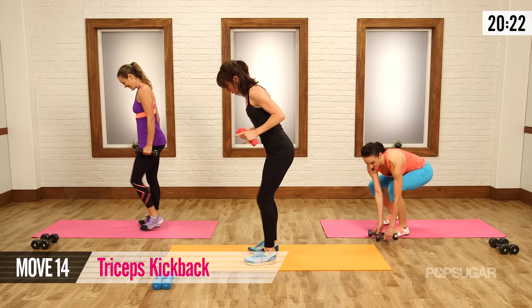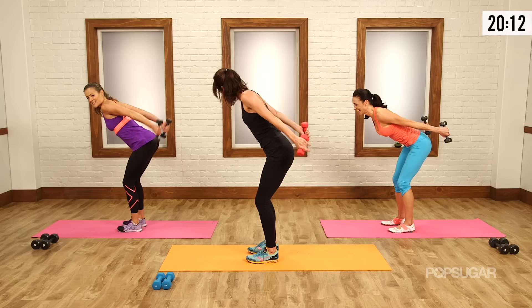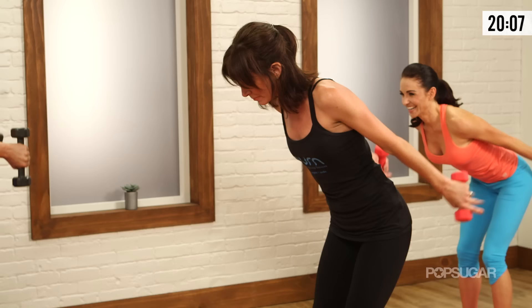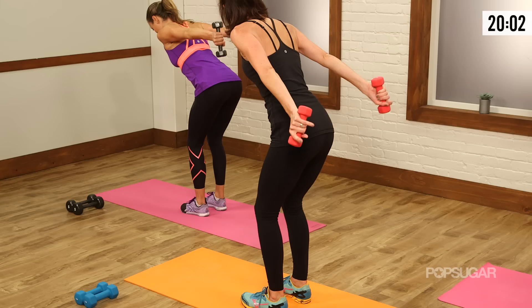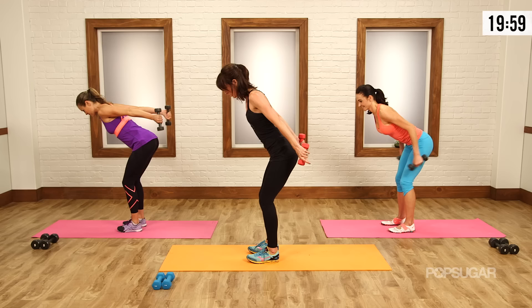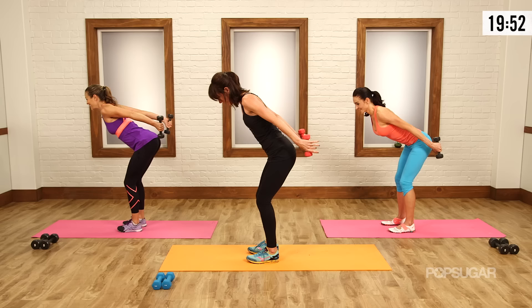We're just going to repeat — same deal. Hinge forward, belly tight, elbows in. You can pick up your pace a little bit. It's like after those push-ups, it's even harder to lift three pounds — it's all about the way you layer it. Let's do four more. Really happening right at that extension. Two, one. Now let's bring it back and hold. Shoulders back, arms are long — open up that chest. Three, two, and one. Another set of push-ups, but these are different.